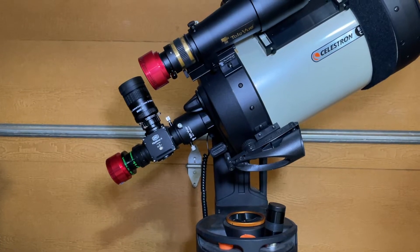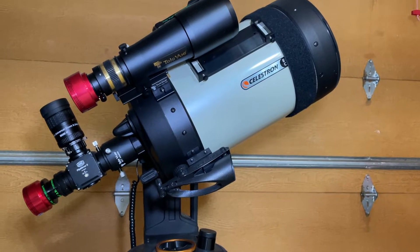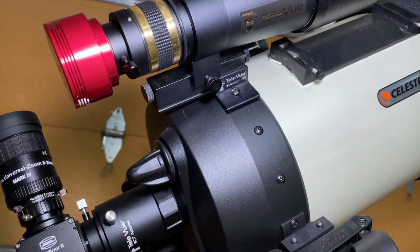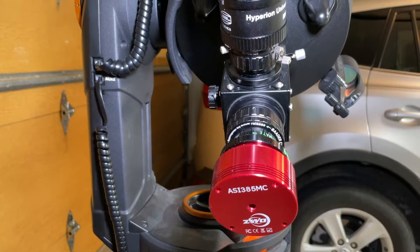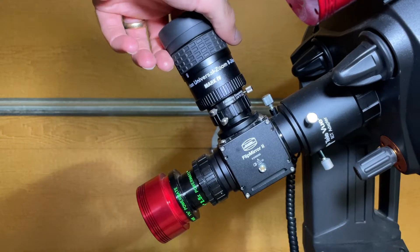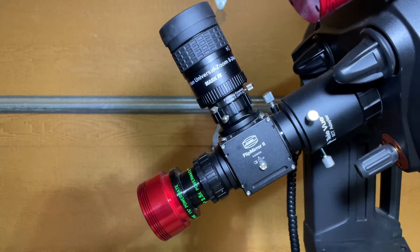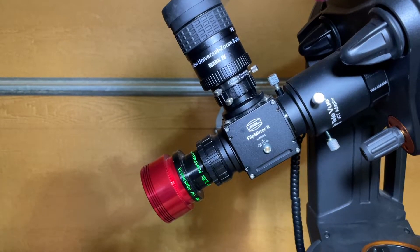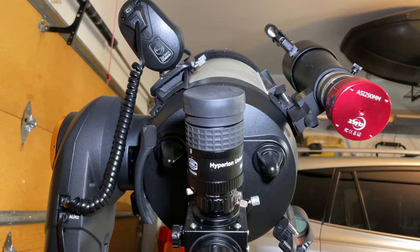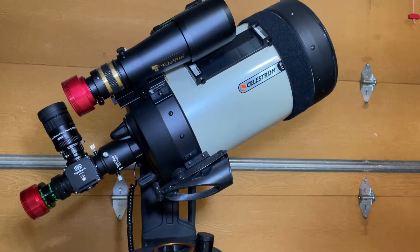The setup that I use is my Celestron 8-inch EdgeHD on the Evolution mount. You can see here what that setup looks like. I also have a Teleview 60 I use as a superfinder, with an ASI 290 camera on it — however, I didn't use that for this animation. I only used the ASI 385, which is the main color camera on this telescope. I use a Beta Flip Mirror, which allows me to have an eyepiece on the top and the camera on the back. I can flip the mirror back and forth to get the object centered in the eyepiece, then flip and have it on the camera — making it easier to image with a narrow field of view. I'm also using a Teleview 2.5x Powermate, running this at around f/25.